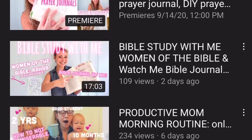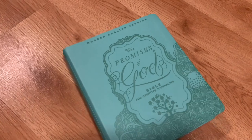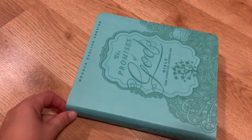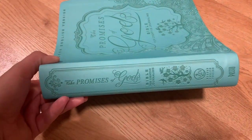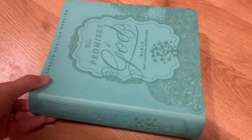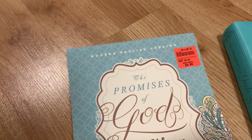This amazing Bible is packed full of all things prayer journaling, so you are going to love it. Definitely not a translation that I specifically like to read, but for my creative outlet I picked this up. It was very inexpensive — $9 at a local store, kind of like an odd lots type store, but called Ollie's.